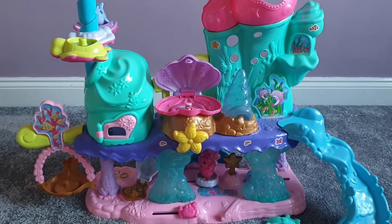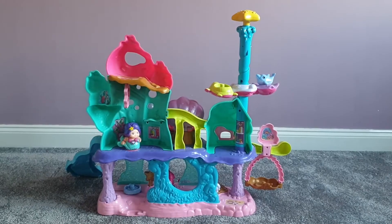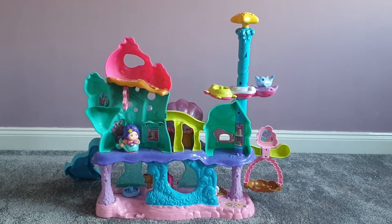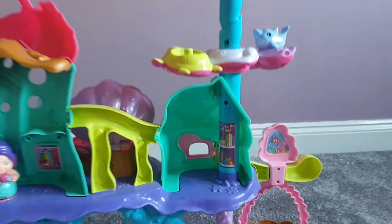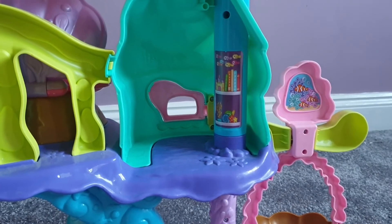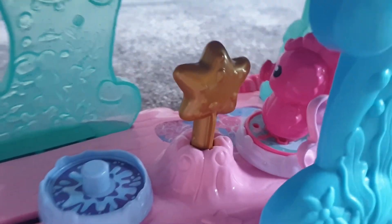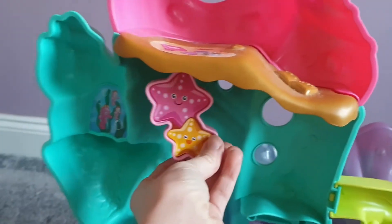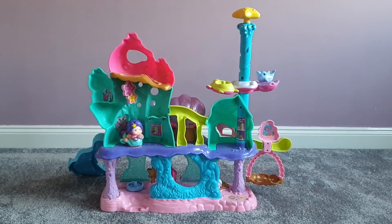I'm going to flip the item around now and show you what it looks like at the back. As you can see, there are loads of little areas for all the characters to play in. You've got this little area here where the door opened and closed from the front, the nice area down the bottom where I've left the seahorse, and up here another area for the mermaid to sit. You also have these beautiful stars as your light.